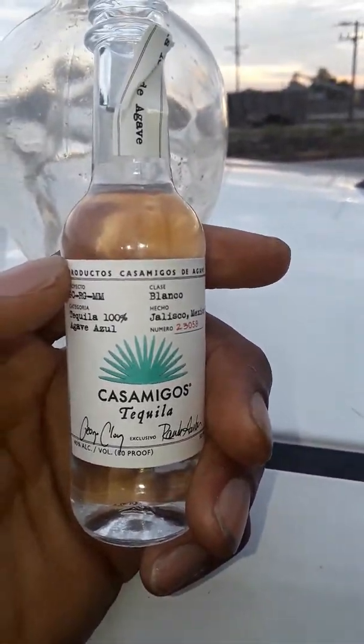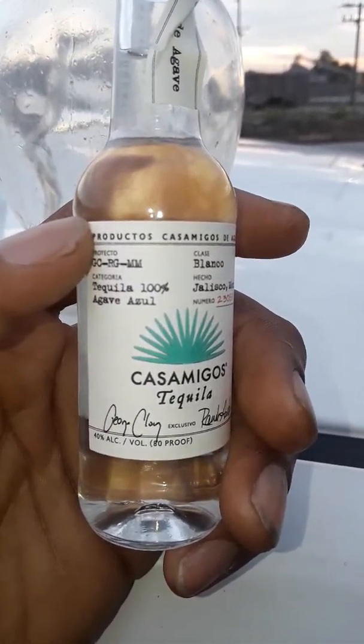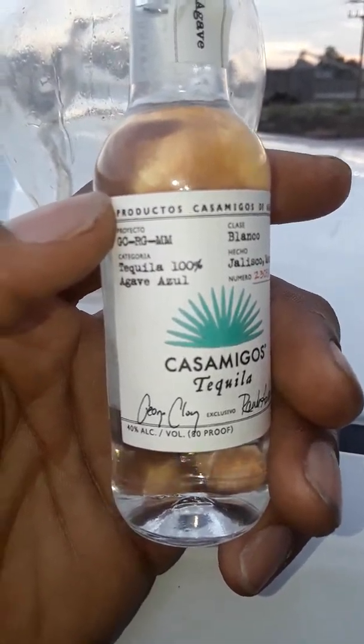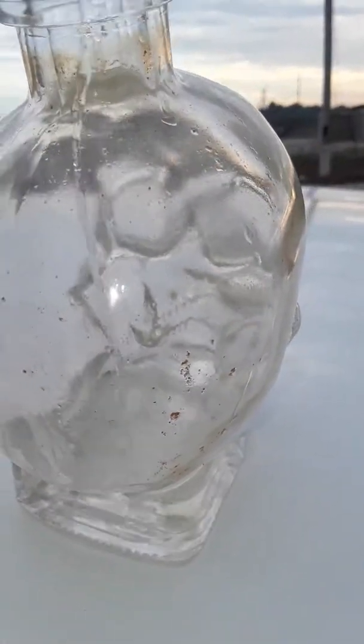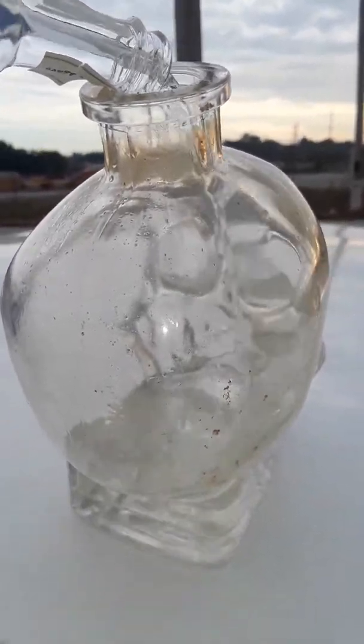Next I'm putting in tequila, which is Casamigos. This is a white — Blanco means white. This is a white tequila with agave. It's like a honey, so it's mixed in together. And this is mixed in with the London Dry Gin.